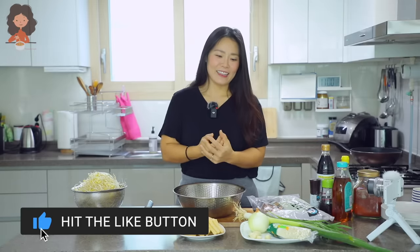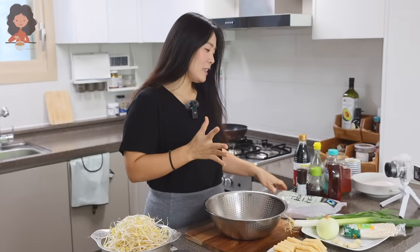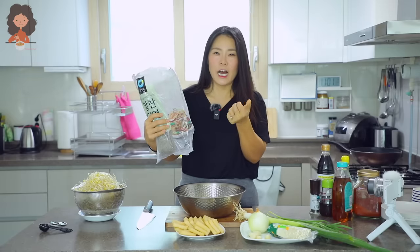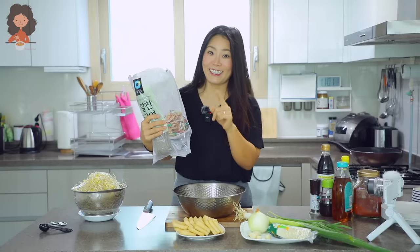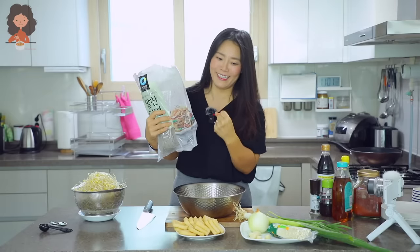Hey guys, welcome back — it's been a long time! This is my mom's kitchen in Korea. Today we are going to make spicy red japchae. This is more of a Busan and Gunsan — the south part of South Korea — style japchae. There are two kinds: one is a bibim-style mixed at lukewarm room temperature, or one is a hotter, soupier spicy style. Since it's cold winter in Korea, that's what we're gonna make.